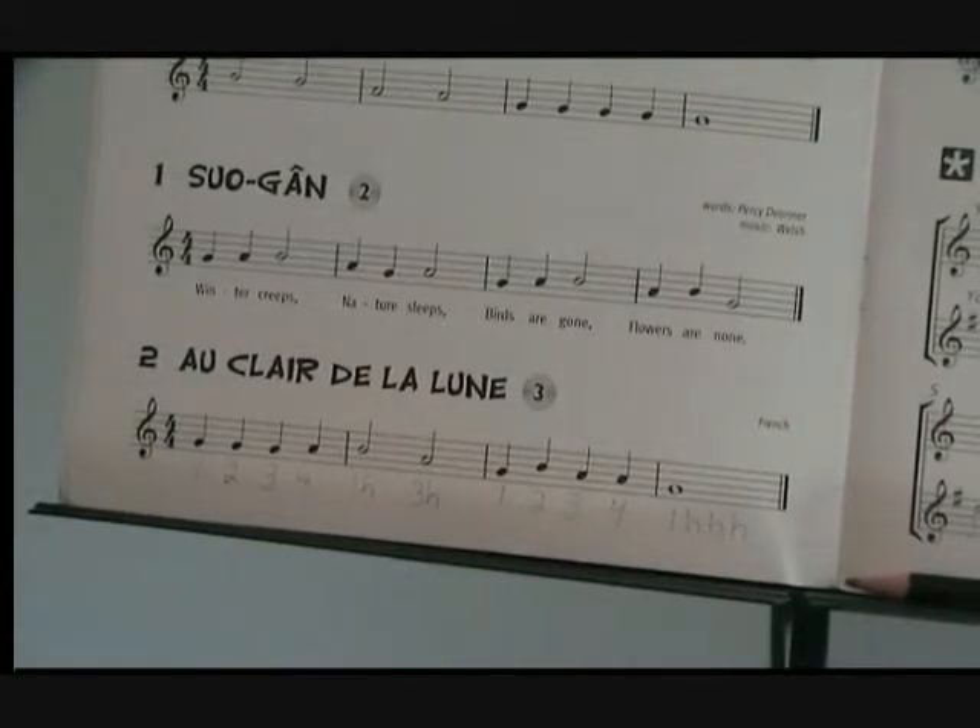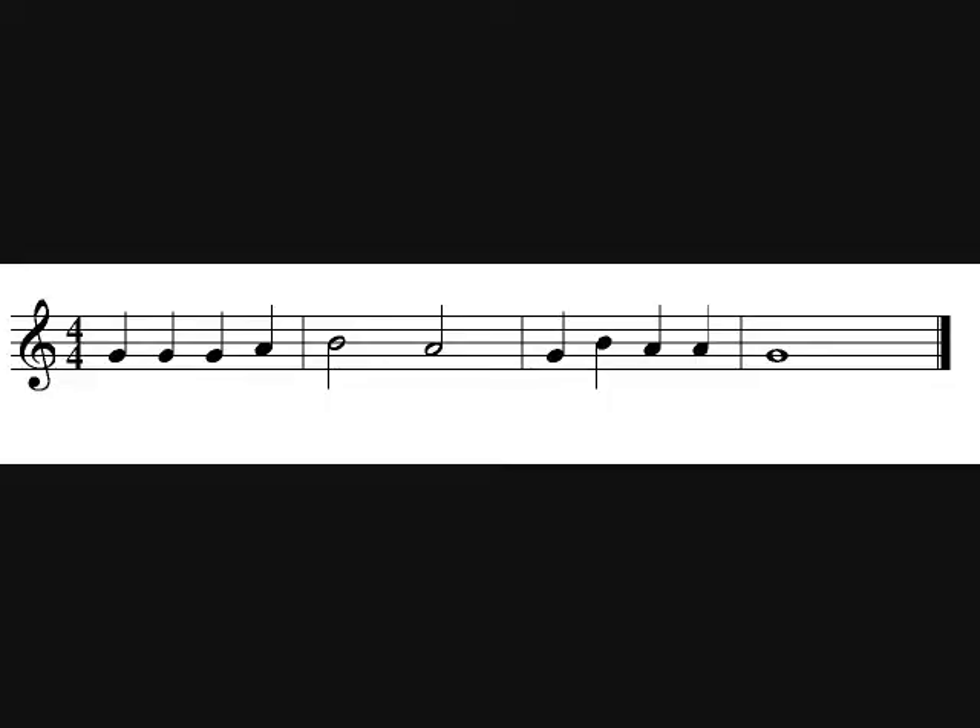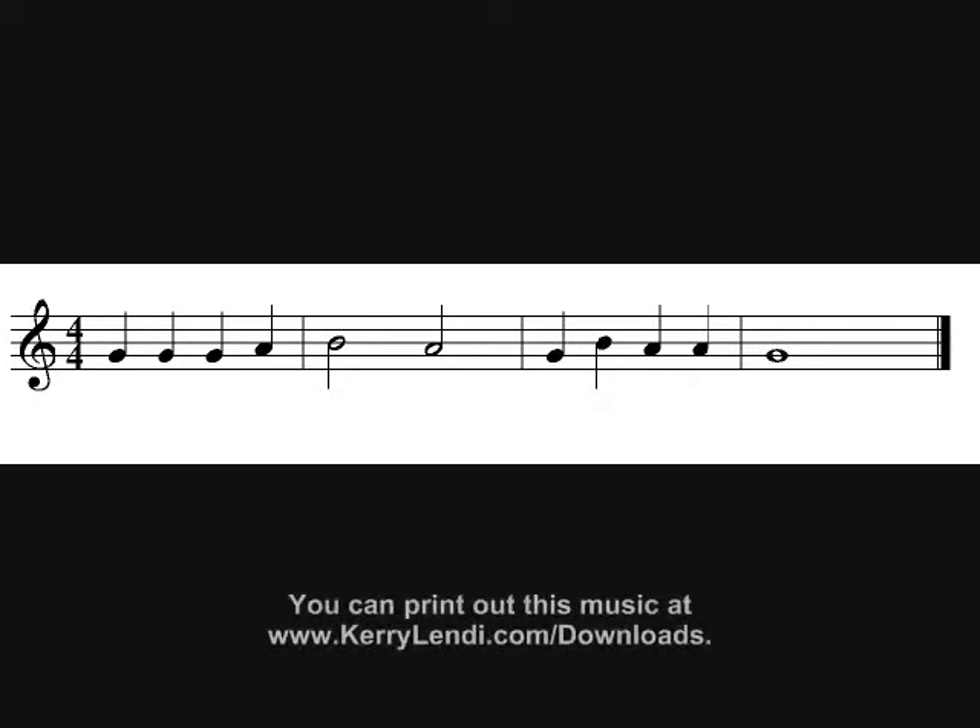Now you try it with me. Here comes a measure for nothing, then we begin. One, two, three, four. One, two, three, four. One, hold. Three, hold. One, two, three, four. One, hold. Hold. Hold. Very good!